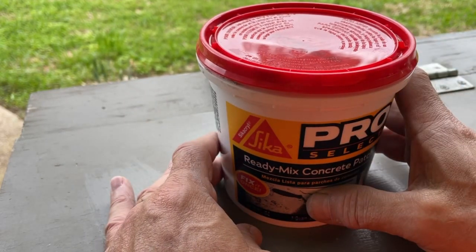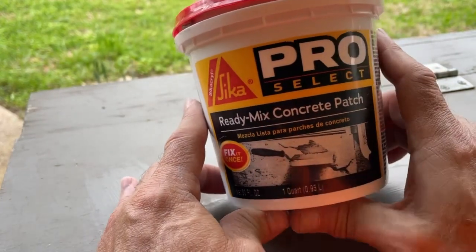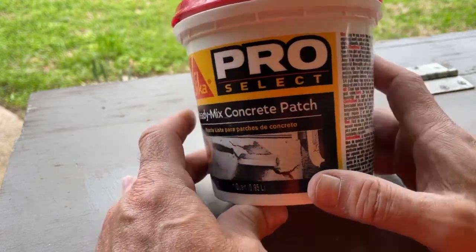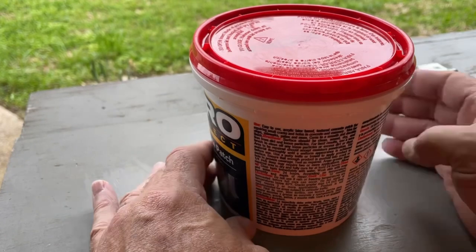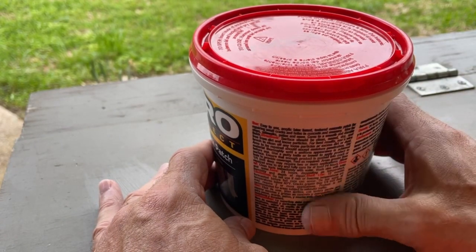Blow it out, and then once it's clean you can apply the patch and let it cure for 24 hours before you do anything else. It works pretty well — I'll show you a video where I've actually used it to repair a brick. I'm waiting to let that sit and will eventually paint the brick so it matches the rest.